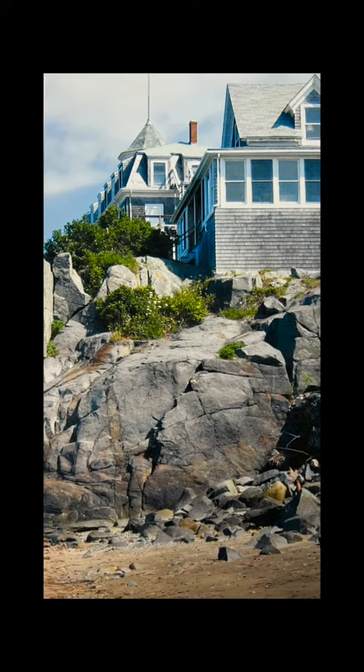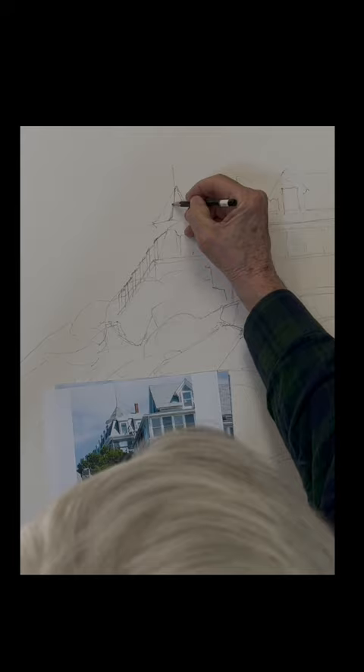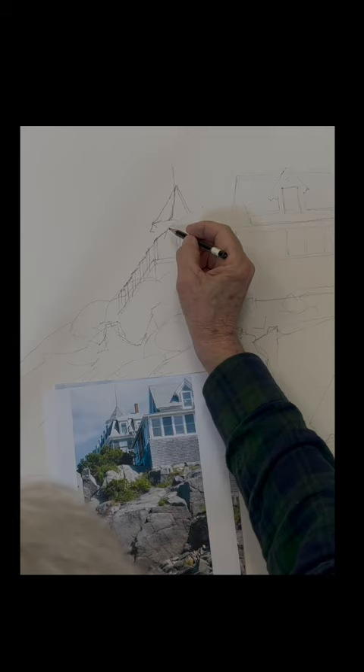Good morning, everyone. We're going to go up to Monhegan Island and paint this view of the Island Inn from Swim Beach, looking up at the Inn, which is a nice angle. So take your time drawing it out — it's a little complicated. Some nice angles there on the Inn. There's a series of dormer windows that are interesting and make it iconic because everyone knows the Inn. It has a great cupola there on the top.